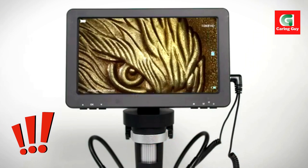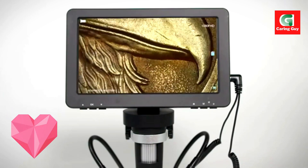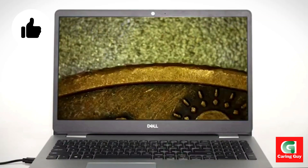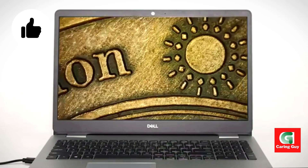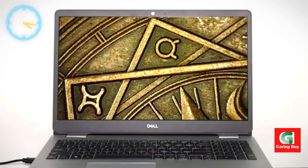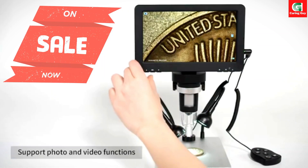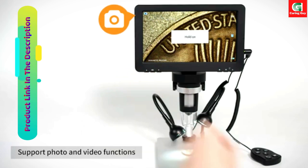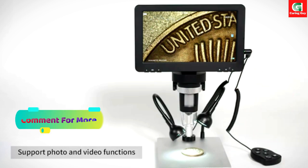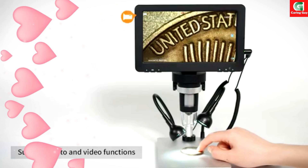Discover the world up close with the RIEVBCAU Digital Microscope. Are you ready to explore the microscopic world with unparalleled clarity and precision? Introducing the RIEVBCAU Digital Microscope DM9, a professional-grade electron microscope designed for repairing, inspecting, and observing with ease. This microscope is perfect for hobbyists, students, and professionals alike.